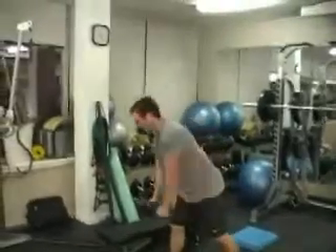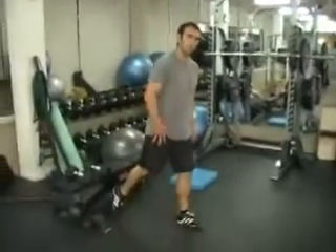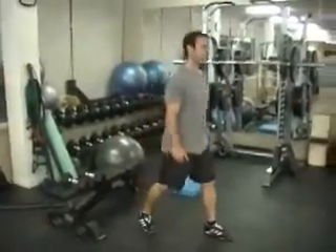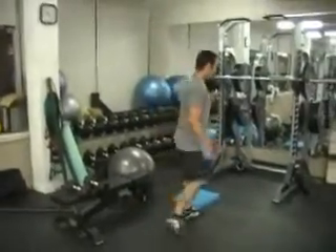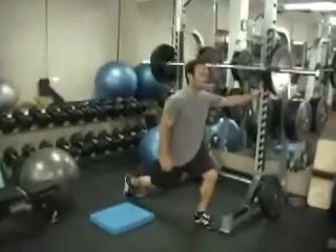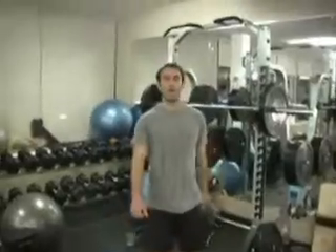As you drop down, you're going to get a strong stretch in that back leg. Now if that's too advanced, you can just do regular split squats. If you're a real beginner, just hold on to something, get that nice split squat stance, and use a pole for balance so that you can still do the exercise.